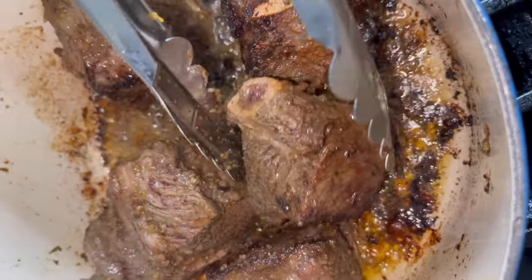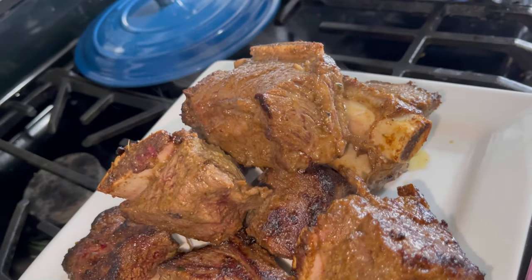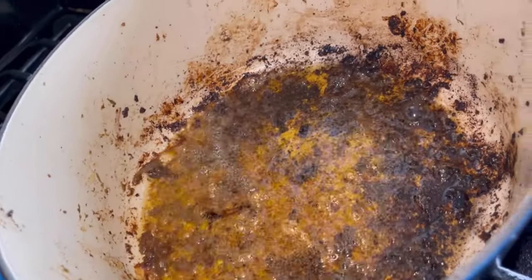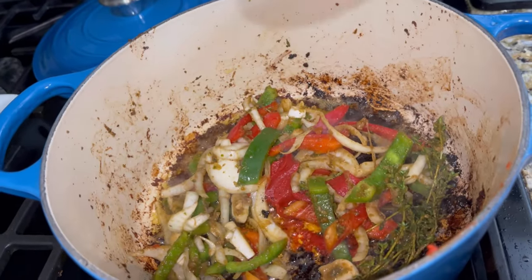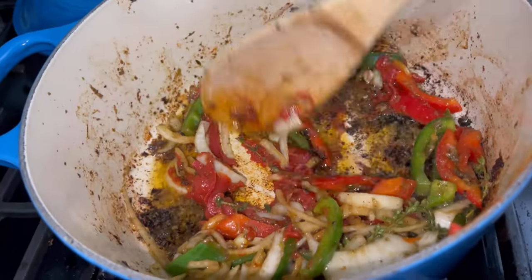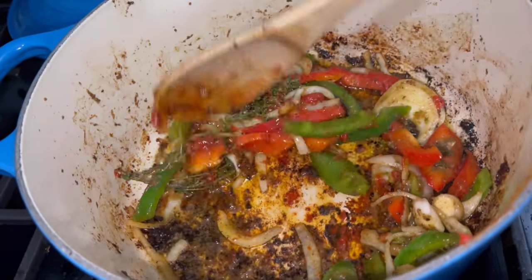Once you have all of the short ribs set aside on a plate, we're going to begin to build our stock. Those char marks are full of flavor — don't scrape them out. Put all of your seasonings as well as the onion, pepper, and thyme back in the pot. I dropped about two tablespoons of tomato paste — make sure you're using tomato paste, not tomato sauce. Sauté that for about one to two minutes.